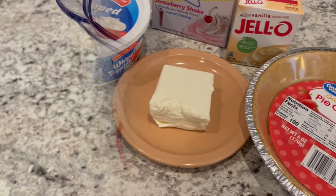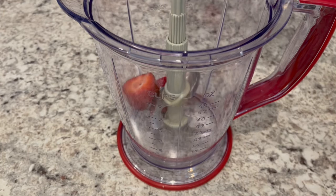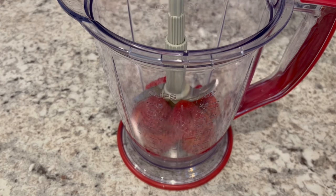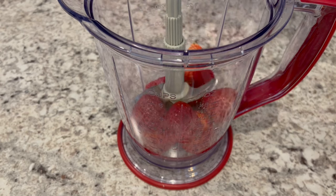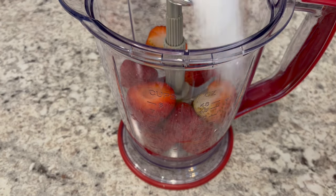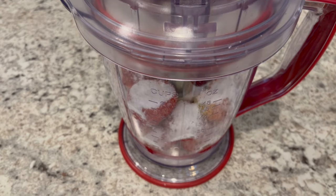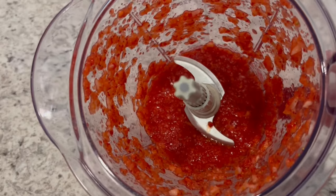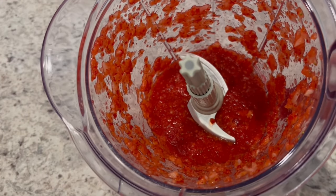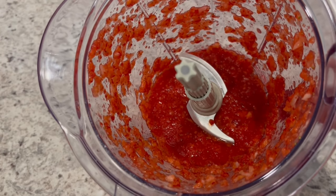So let's get started. We're going to start off by processing our strawberries in a blender, and you do want to reserve some whole strawberries for your garnish. Just pop them in there and add your sugar, and blend them up. Here is what the strawberries look like. If you want them chunkier you can do that, but I wanted mine pretty smooth.